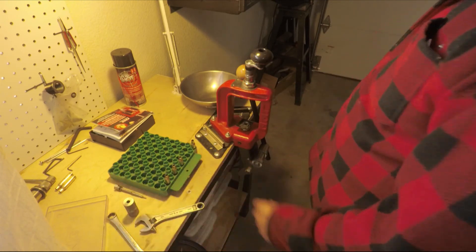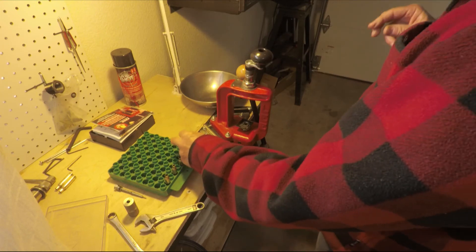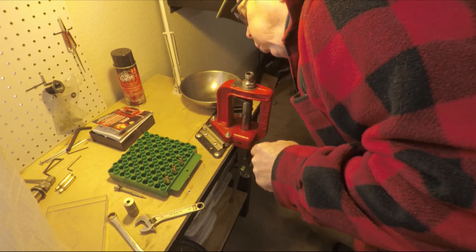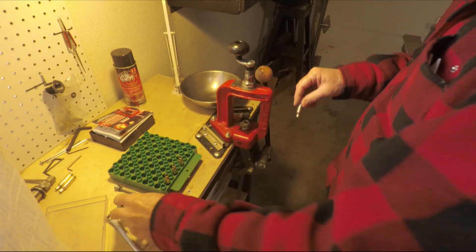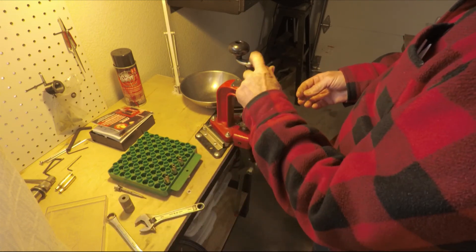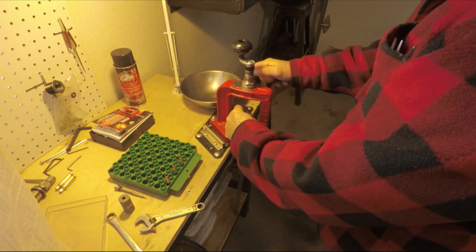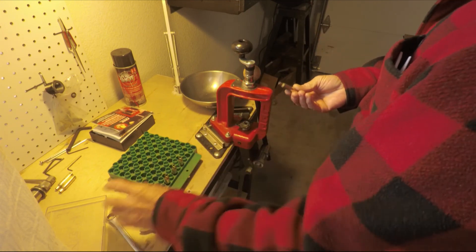A little extra work to do with this, but if you run short of 6.5 Creedmoor cases and you can't get any in these times, this is the way to do it. They do have machines that are powered that you can use — even Lee makes one that only attaches to a drill. This is what I have at the moment, and I don't make this many cases anyway — not just for hand loading, I don't use that many. A little bit more and we're done.